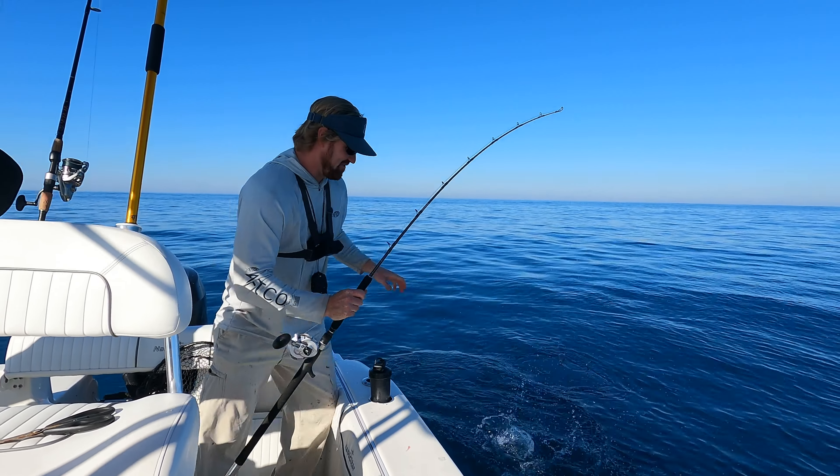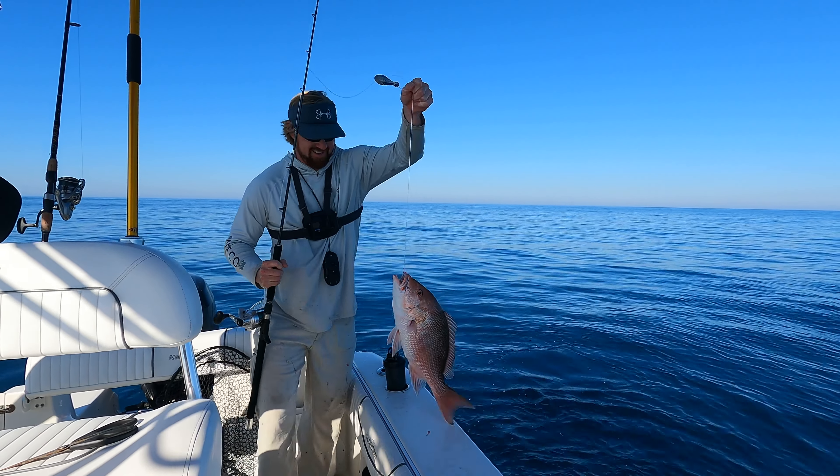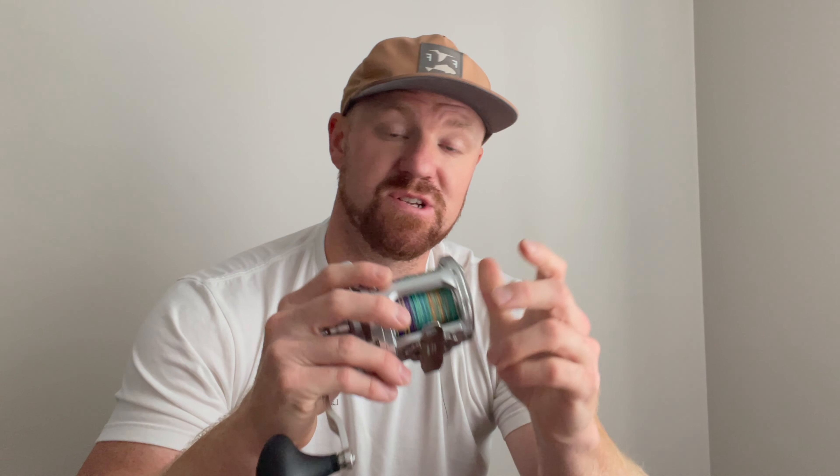One of the larger draws for this reel is its broad range of application. I bought it for a bottom rod and had zero intention of ever using it for trolling, but this would be an absolute tank of a trolling reel. You can use it for bottom fishing, you can set it up to specifically troll, it has incredible line capacity, and I feel like it is a really great reel for being able to use for various applications at the same time.